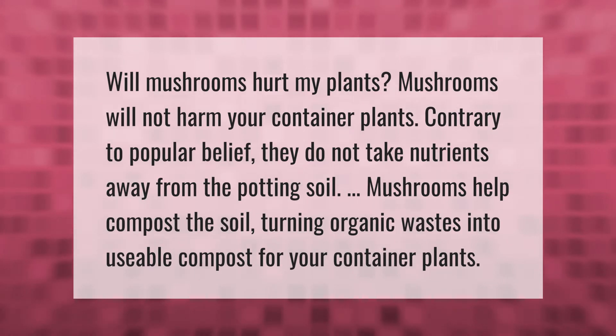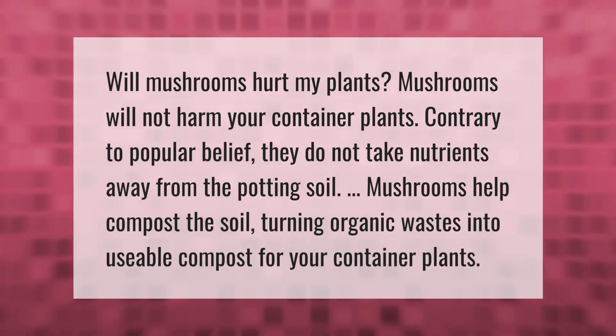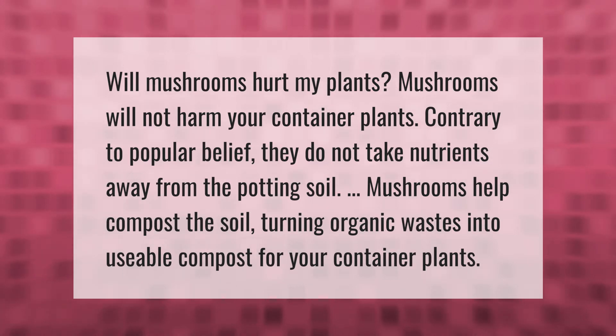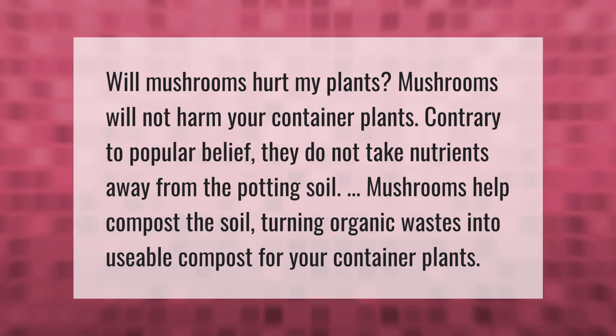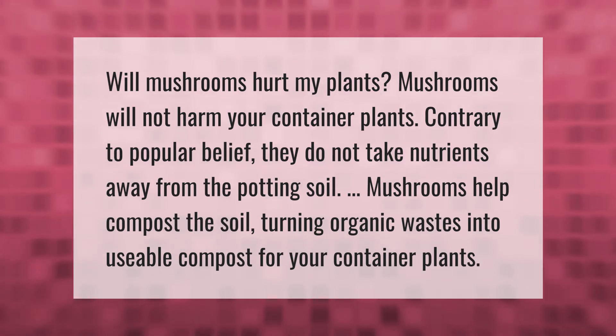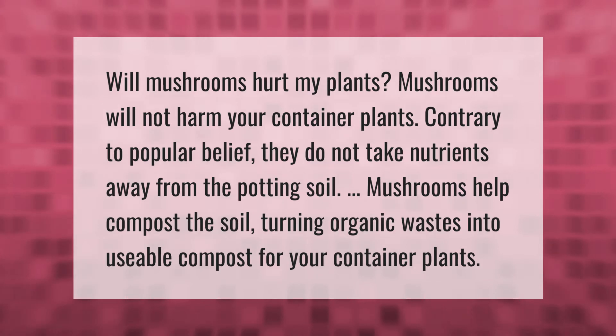Will mushrooms hurt my plants? Mushrooms will not harm your container plants. Contrary to popular belief, they do not take nutrients away from the potting soil. Mushrooms help compost the soil, turning organic wastes into usable compost for your container plants.